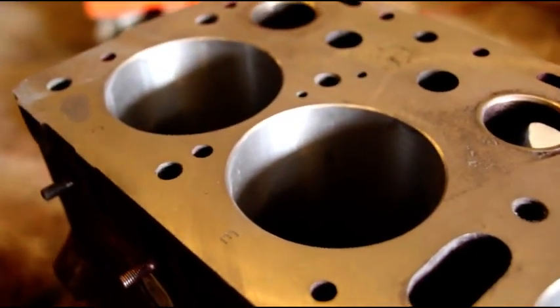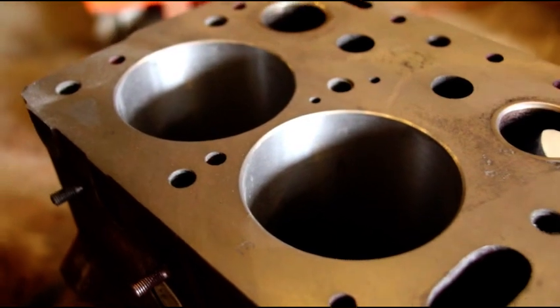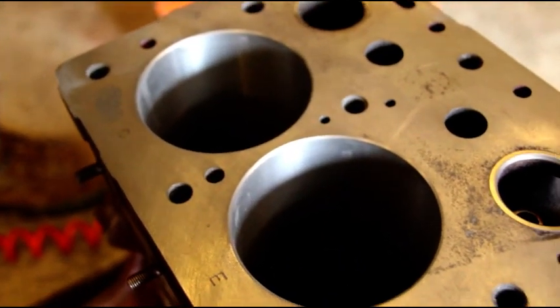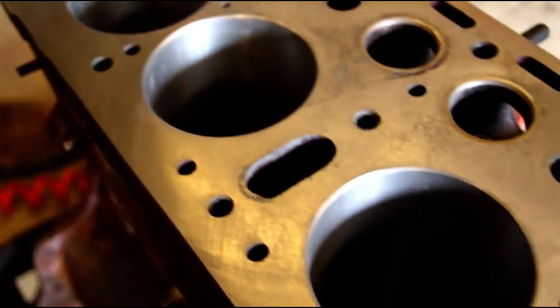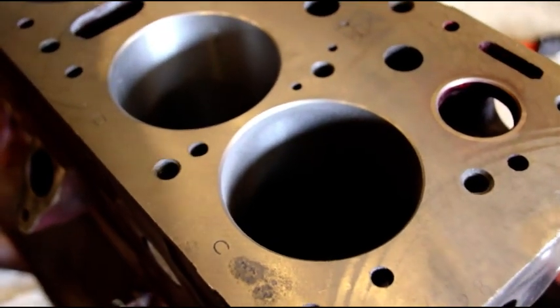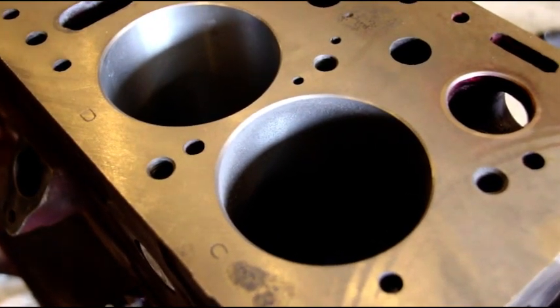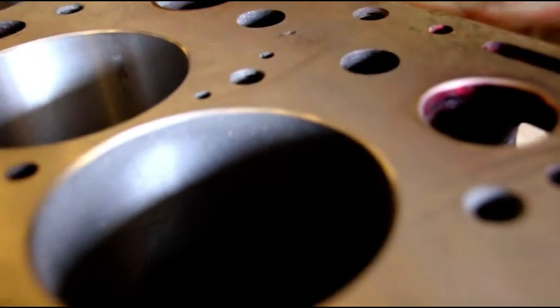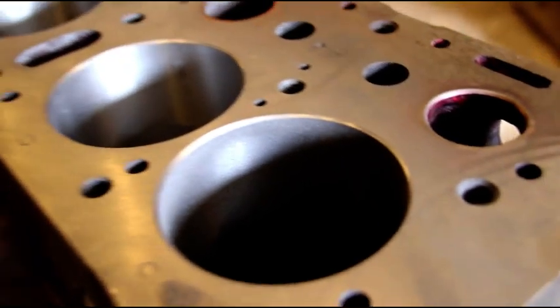That'll make our pistons and rings slide right down in there nice — just break the edge a little bit. You don't want a sharp edge there, and that does it just fine. And that is one F-head cylinder block bored and with the chamfer put on top. I'll have some new stones for the honing setup and we'll hone this one next. After a good cleaning, we'll be ready to start assembling both of these engines.